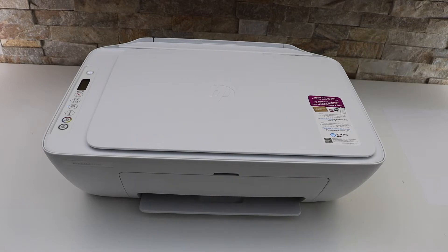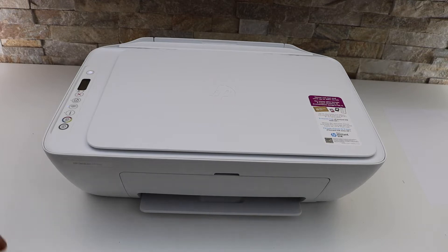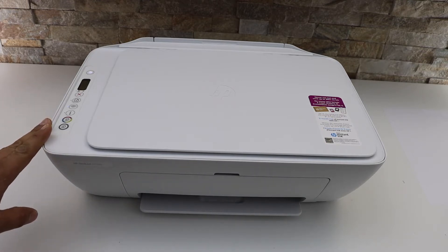In this video I'm going to show you how to do the Wi-Fi Direct setup of your HP DeskJet 2734E printer. The first thing is to go to the printer screen and activate the Wi-Fi Direct.